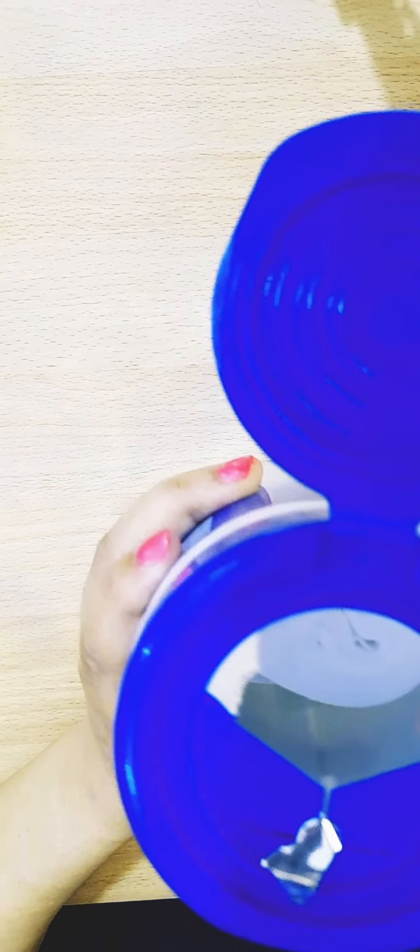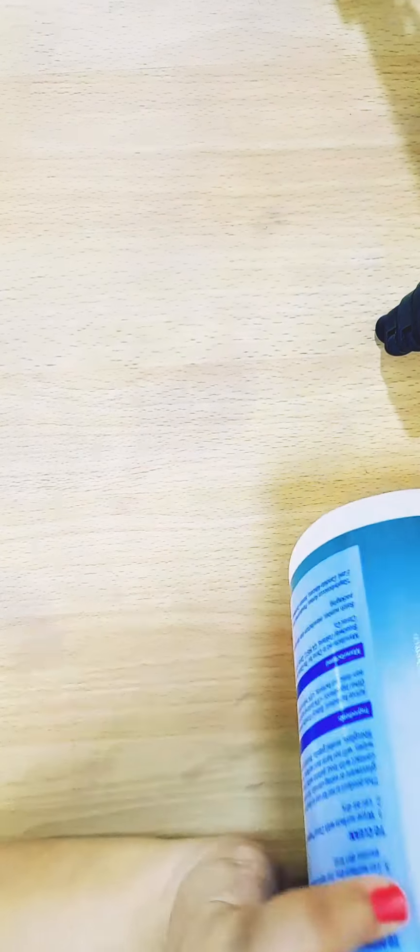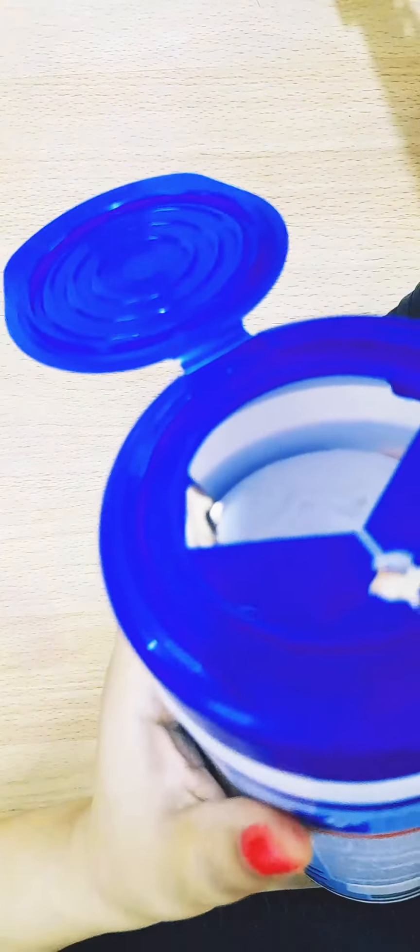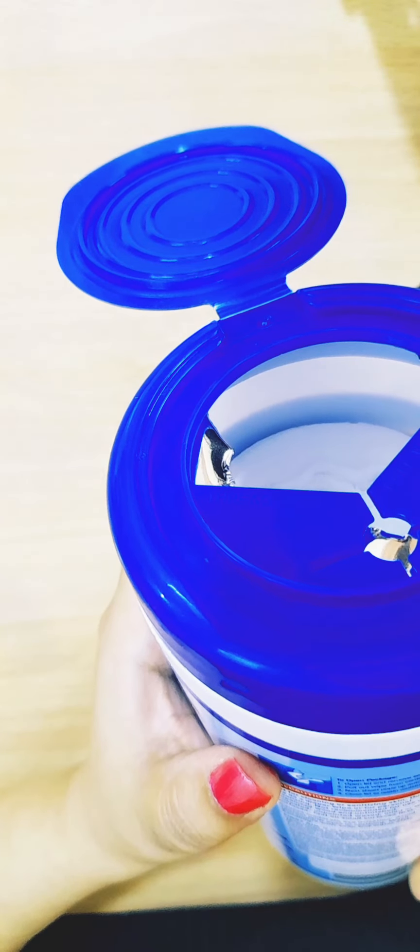The seal is removed. As you can see, it has a really nice scent. Inside you can see it's a roll of wet wipes, and it says to pull out the wipe from the center of the roll.